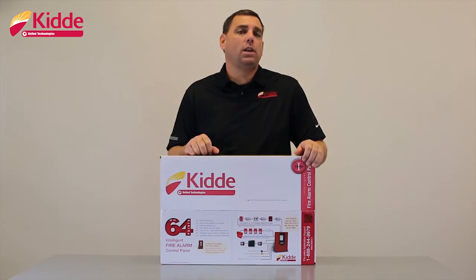If the devices or the control panel are part of our conventional line, those red circles will be blue in color with the letter C in the center.